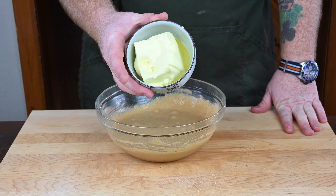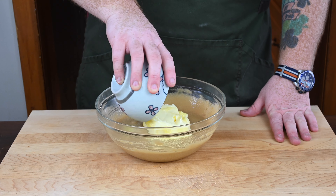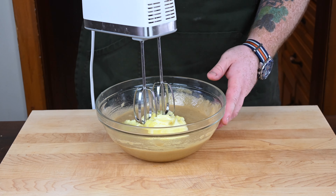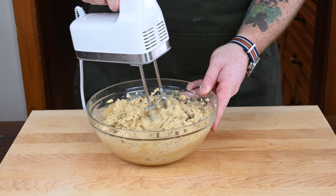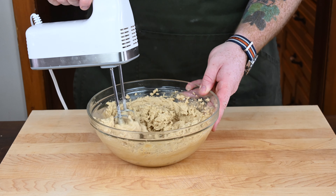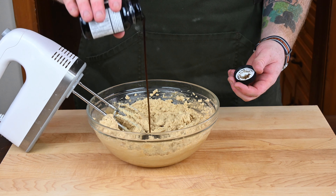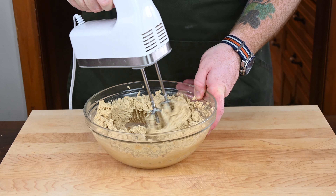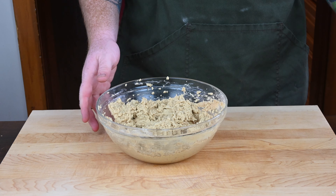Next, add in one cup of unsalted butter that's been left out at room temperature for about an hour to soften — you don't want to use fully melted butter. Once the butter's in, use an electric mixer and cream everything together until fully combined. Then add in about two teaspoons of vanilla paste and use the electric mixer again to make sure everything is incorporated.